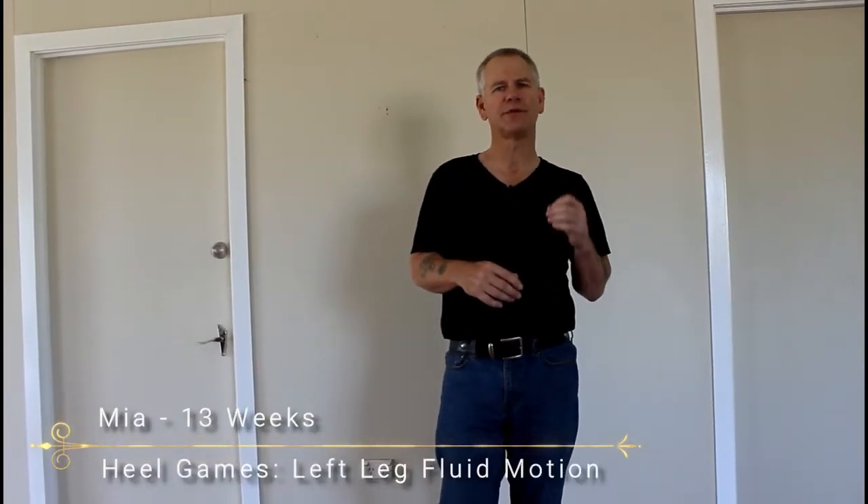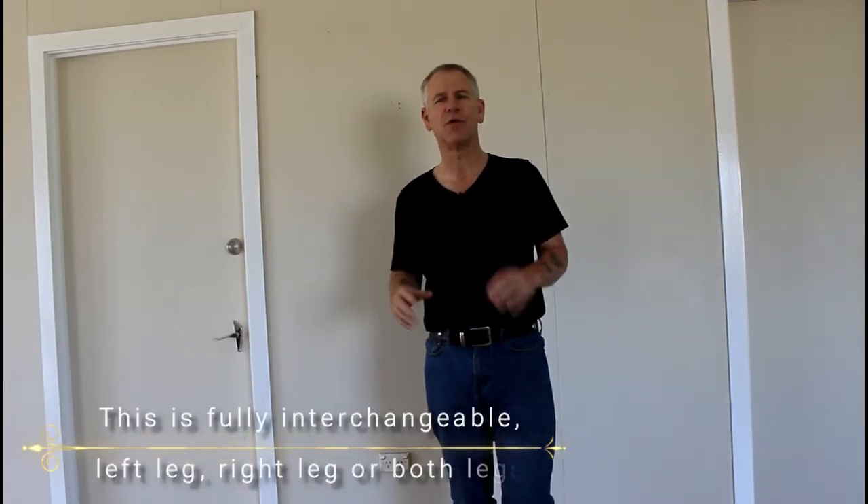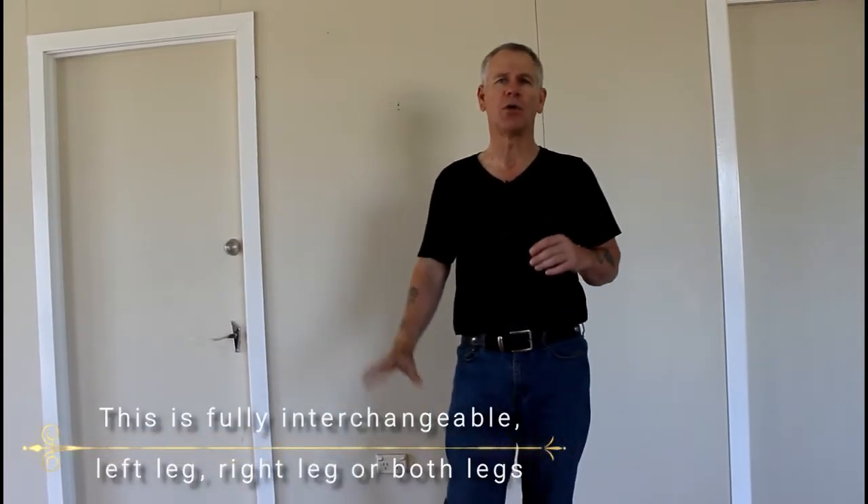Hi and welcome to Heel Games video series. This is left leg fluid motion — it's the same as left leg, except this time we're going to keep moving, walking a few steps forward and a few steps back. We're getting the dog to pay attention to the leg on the side it's on. You can teach it on both sides or just the right side, whatever suits you and your dog. The difference is we're moving in a fluid motion, both forward and backward.